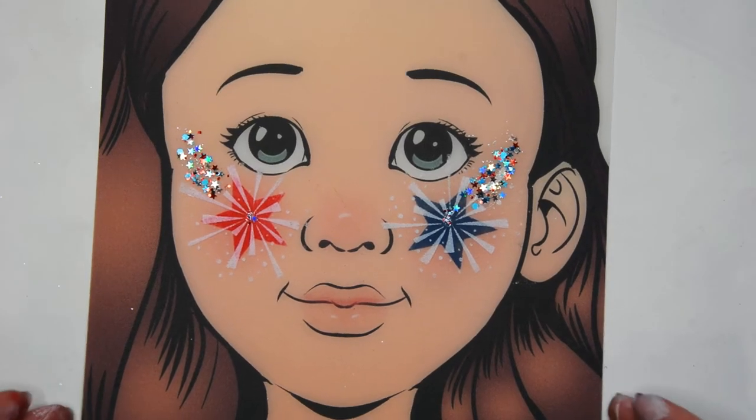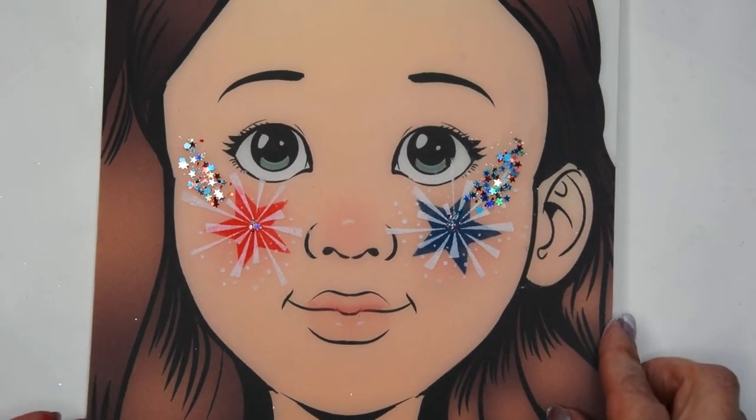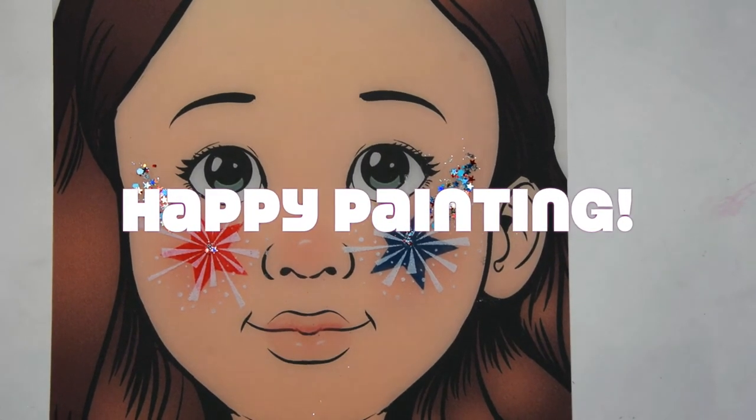And there it is! Super quick, easy, and it's just a really fun design for all your events on the 4th of July — or the whole month of July actually. So good luck! Happy painting everyone!